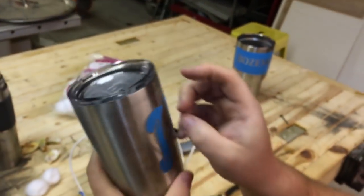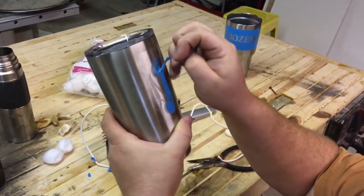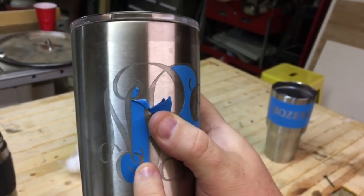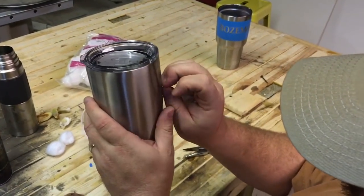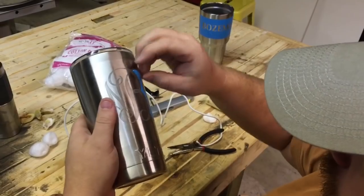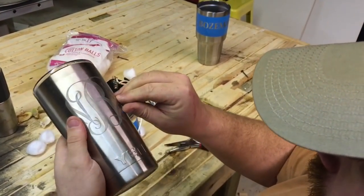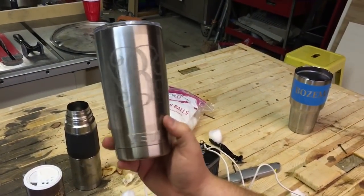You'll see another fine line up here at the top — look at that tiny line right there. And that's it. It's in there forever.